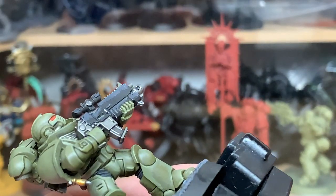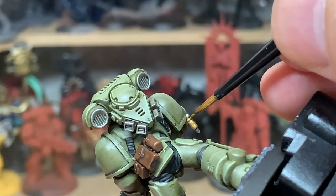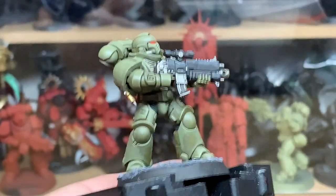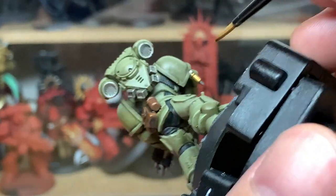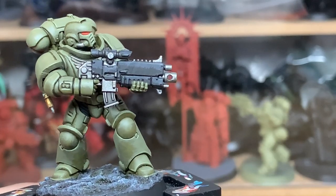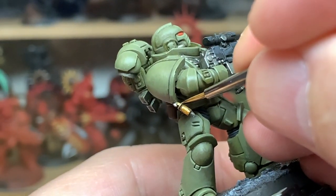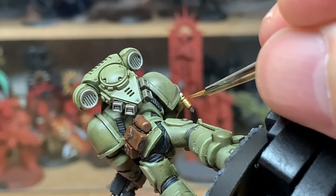Now I'm going to use Citadel Retributor Armour to touch up the gold on the little bolt round hanging from his pauldron. Then we're going to use a tiny bit of Citadel Liberator Gold, and finally add a little bit of Vallejo Modeler Chrome to the Liberator Gold and do one final tiny edge highlight — basically doing a line down where you've put the Liberator Gold.